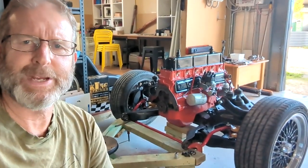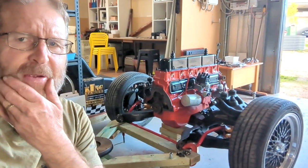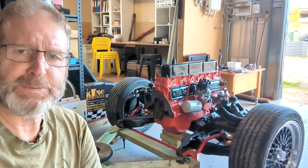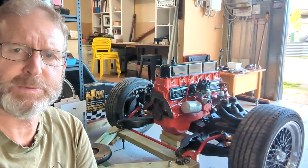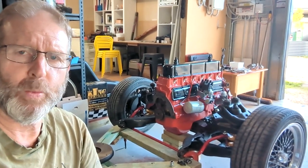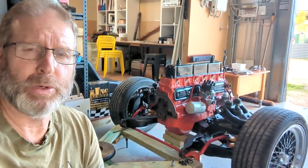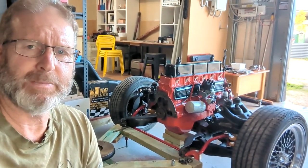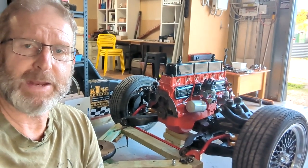Hi guys and welcome to another Kamikaze Creations video. We've made some good progress since the last video. As you'll know, in the last one I discovered I had a Celica clutch plate for the Celica box that I was running behind this car — ever since I bought it, it came with the Celica box. I've bought that new M20 box from Wayne up in Queensland, near Brisbane, and I want to run that behind it to make it more original. This is the original 173 that it came out of the factory with, and putting that M20 behind it makes it even more original, which is what I'm going for with this car.